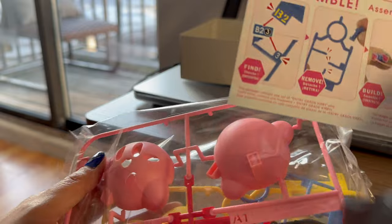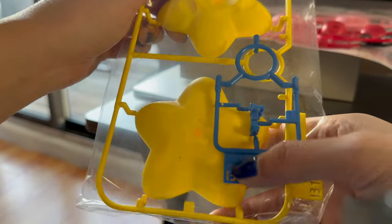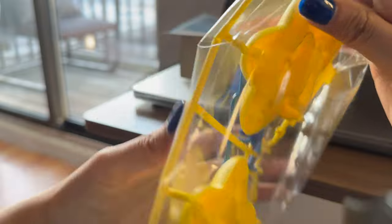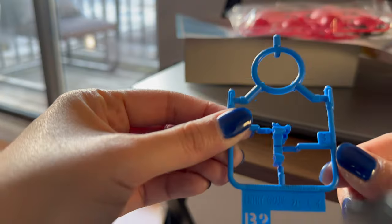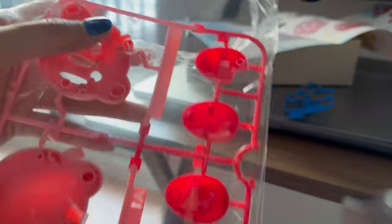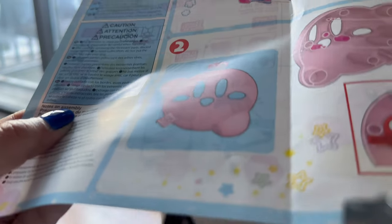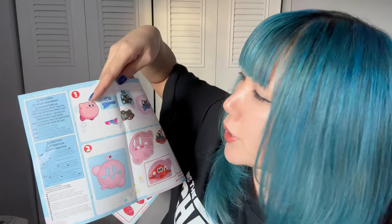There's instructions here. So in the first step, we need B2 and A2. So let's look for that right here. That's B2. A2 is in here. Step two, I need A1. This is A1. So I got step one down, which is to attach B2 with A2. And now I'm going to move on to the second step, which is A1.